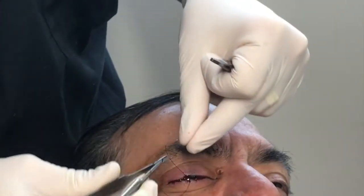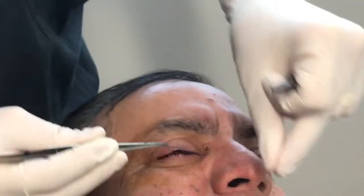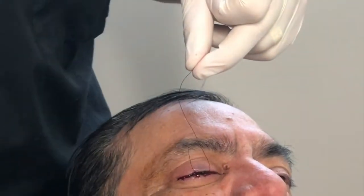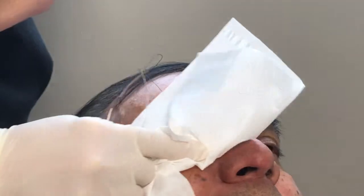I like this technique because you don't need to use bolsters. It's very helpful for patients that are having corneal ulcers or non-healing exposure keratitis due to decreased sensation of the ocular surface.